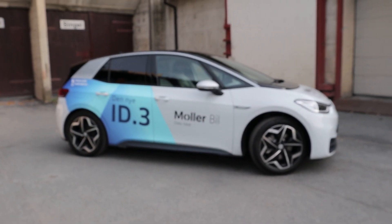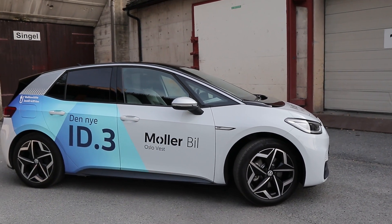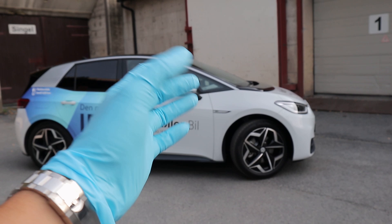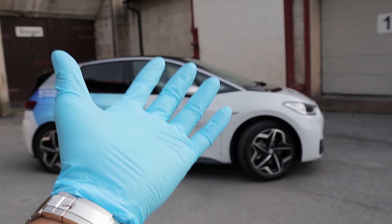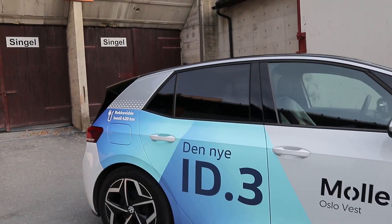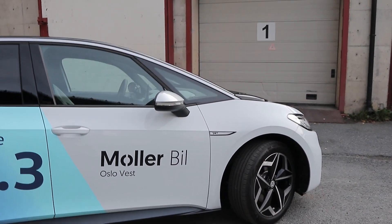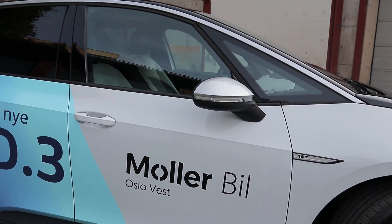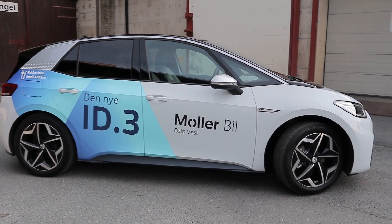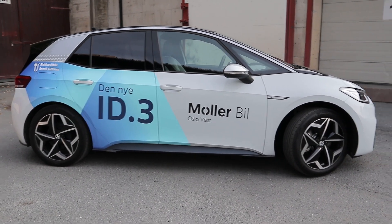This is a very popular vehicle right now. I managed to get hold of it just for a few hours. The requirement is to wear these plastic gloves because of COVID-19, and you can also see this car has the livery from Möllerbil West here in Western Oslo. A huge thanks to them — a link to their website and Instagram in the description below. If you're in Norway, go ahead and follow them; they have one of the best customer service records of all the Volkswagen dealers in Norway.